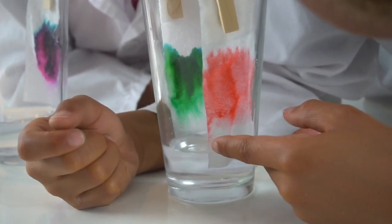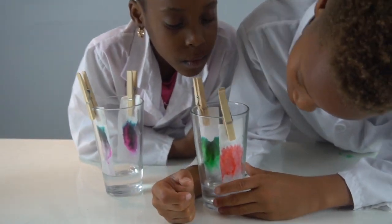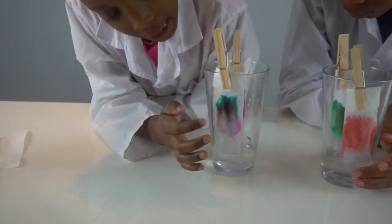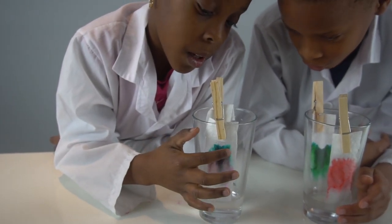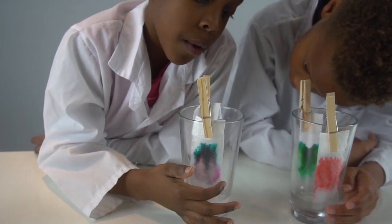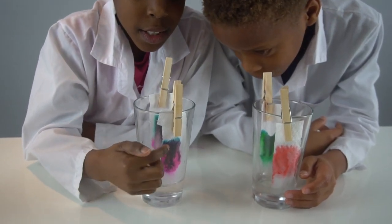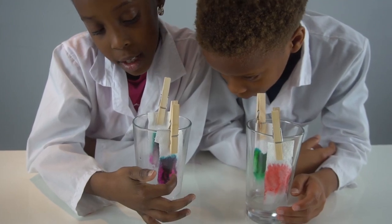That one didn't travel that much. For my black one, it was made out of a greenish-blue, a blue, a light blue, some black, some light purple, and some pink. And for my purple, I had a little bit of the same colors — blue, some black, some pink, and some purple.